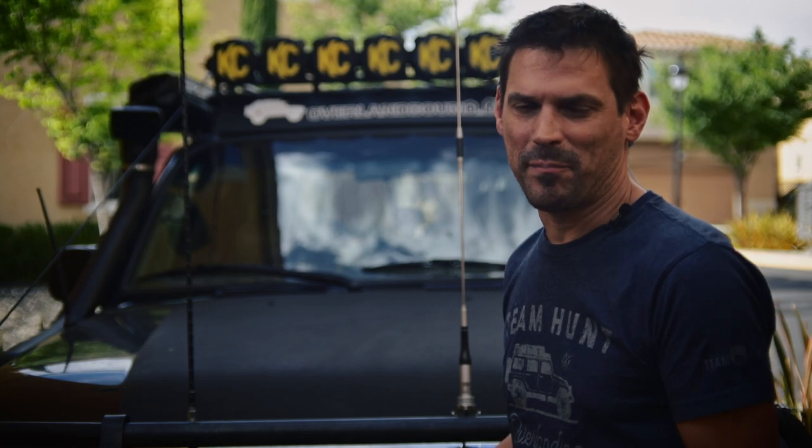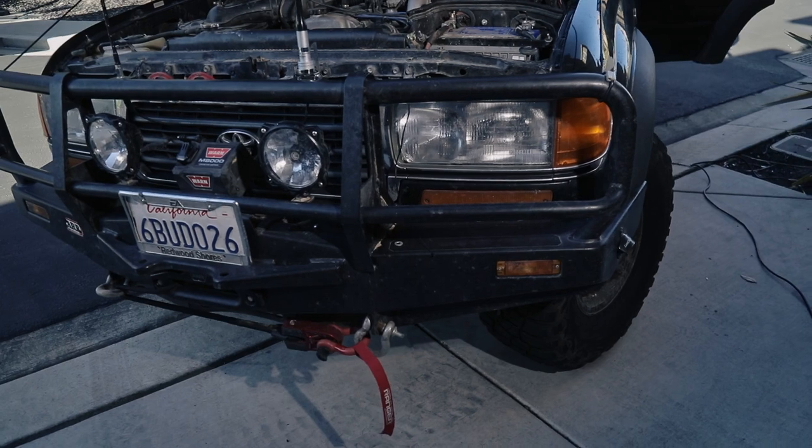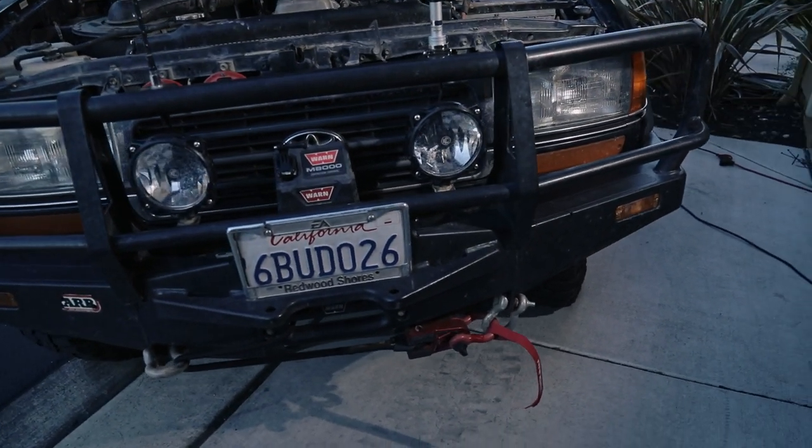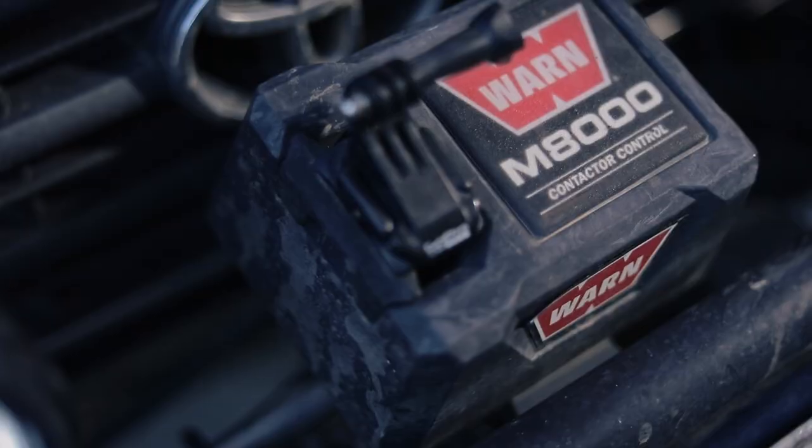I have the ARB bumper. So with a bumper, the first thing you've got to think about is what you need it for. Are you going to have a winch in your bumper eventually or not? If I were you, I would err on the side of caution. If you think you will ever need a winch or you're going to add one, then go ahead and get a winch bumper. This ARB bull bar has a winch mount in the bumper and it works with the Warn M8000 winch that I have in the bumper.